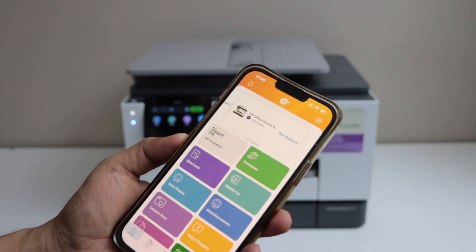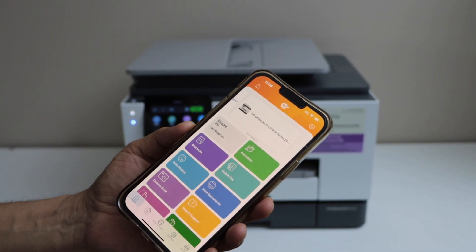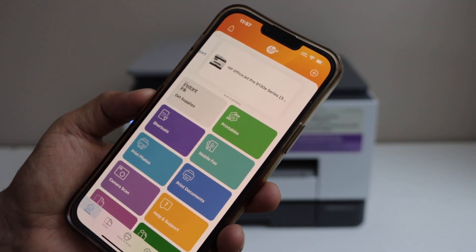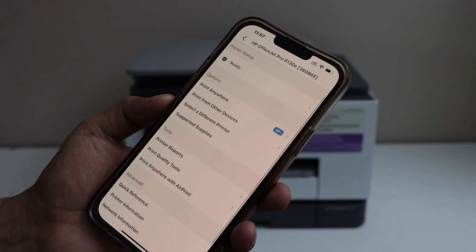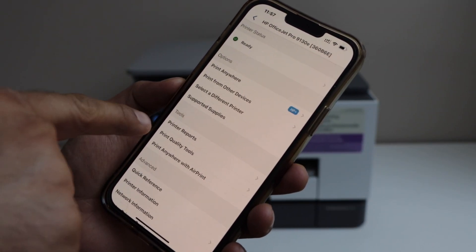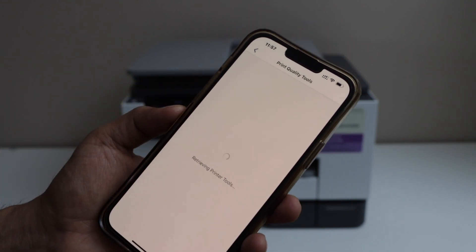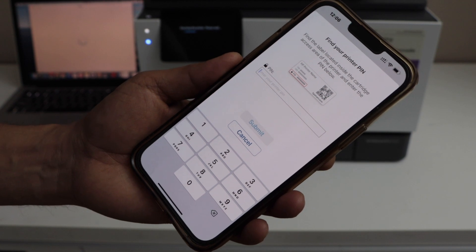In the HP Smart app you will see your printer — you can follow this for any HP printer. In the main app, click on the printer at the top. On the next screen, go to Tools, and in the Tools you will see Print Quality Tools.